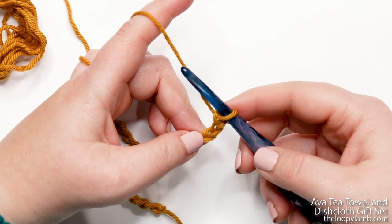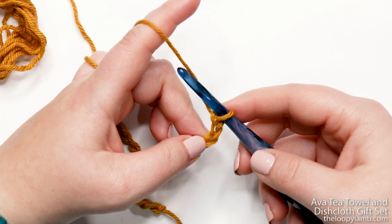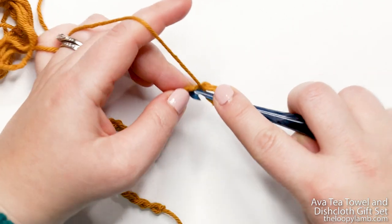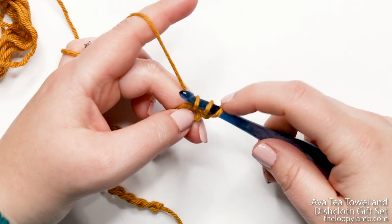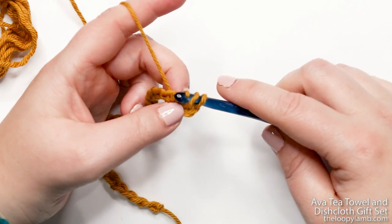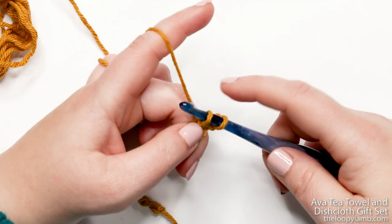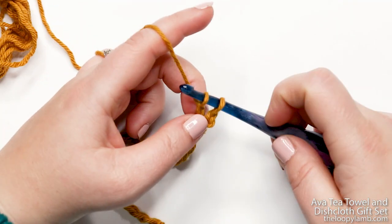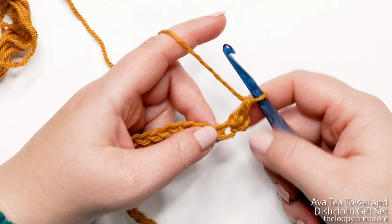Now I'm going to create what's called a herringbone double crochet — a quick little variation on the double crochet stitch. Yarn over your hook and insert it into that third chain, then yarn over and pull up a loop. You should have three loops on your hook. Take your hook and pull that loop you just created through the second loop. Now you have two loops on your hook. Yarn over and pull through the first loop only — you'll still have two loops. Yarn over and pull through both loops. That is your herringbone double crochet completed.